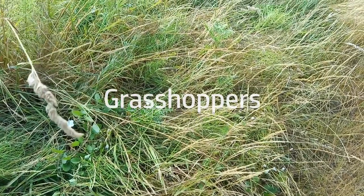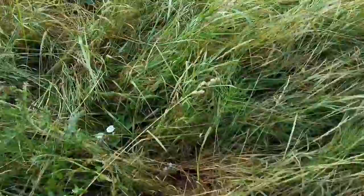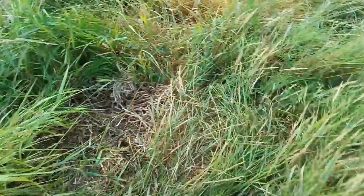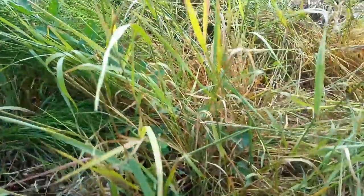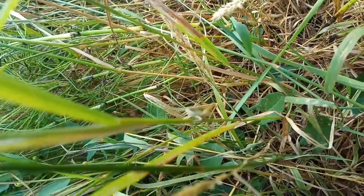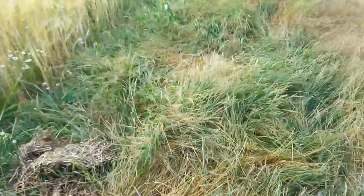I can hear the grasshoppers down in this grass here — let's see if we can rustle one up. The way I'm going to end up catching them is just to walk through the grass, shake them up, and then pursue them and catch them by hand, which won't be very easy. Now here's one right here — let's see if we can get a good view of it without scaring it off. Those are the little critters we're going to be looking to catch.